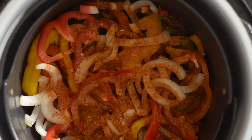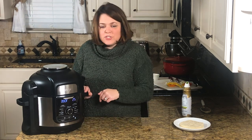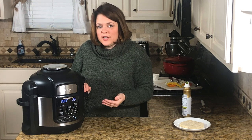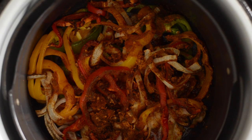Then we're going to close the lid, set it to 390°F for 25 minutes on air crisp. About halfway through we're going to come in and stir it up to make sure it's all cooking evenly.